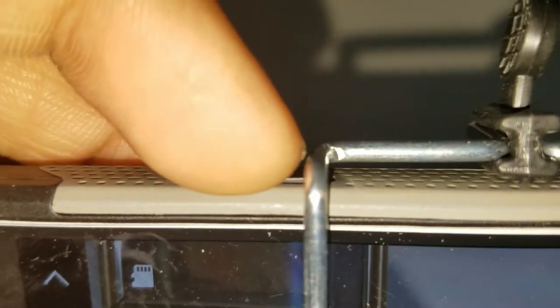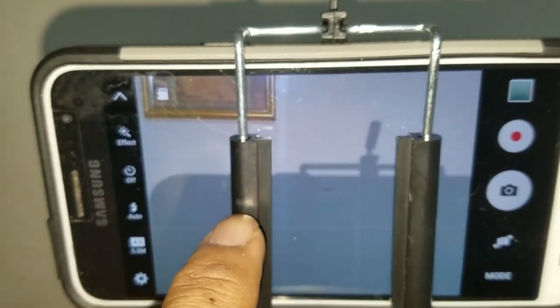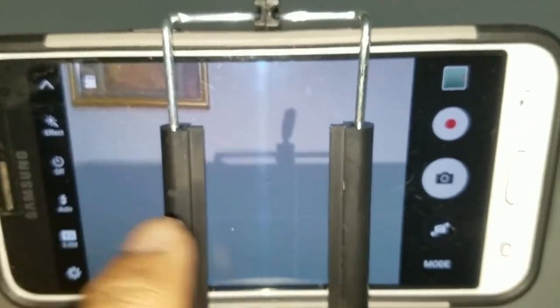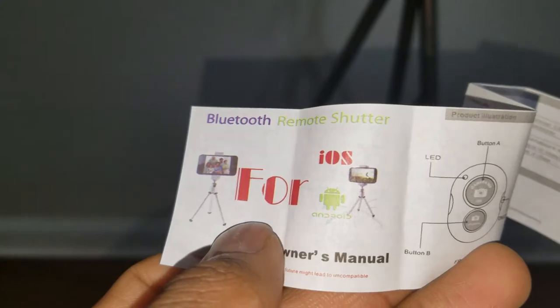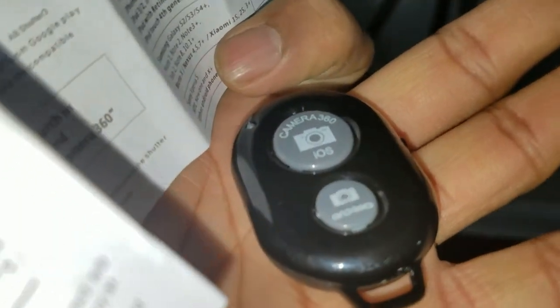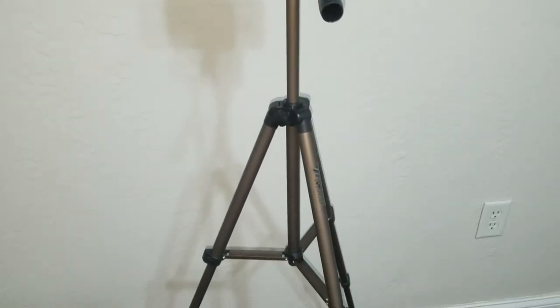The thing I'll recommend you be careful of is this metallic part here — it might push down on your phone and impact some of your controls, so be watchful of that. But there is enough screen room in the front that allows you to control everything you want to do. And before I forget, this does come with a Bluetooth shutter, which is right here, and batteries are included.